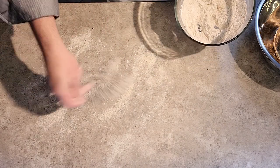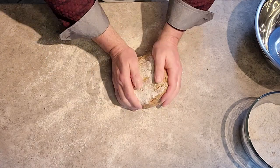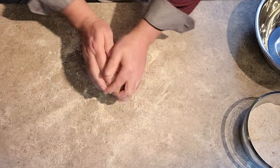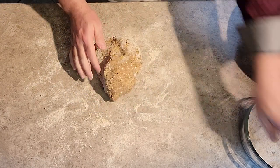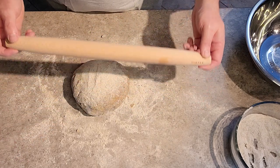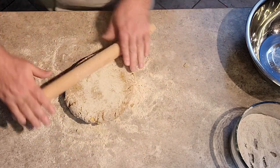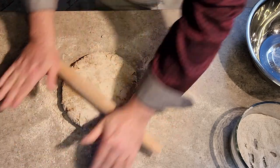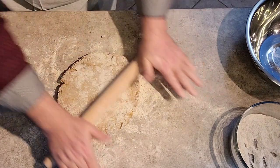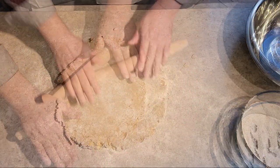Coat your countertop — don't be shy with it. It makes it so much easier once you cut out the biscuits, so they just lift easily from the countertop. Now begin kneading your biscuit dough for roughly two minutes before moving on to the next step. Make sure to set your oven at 350. Now we're going to begin rolling out our biscuit dough using a standard roller, rolling back and forth in an X pattern. We want to get our dough down to roughly a quarter inch to a half inch.